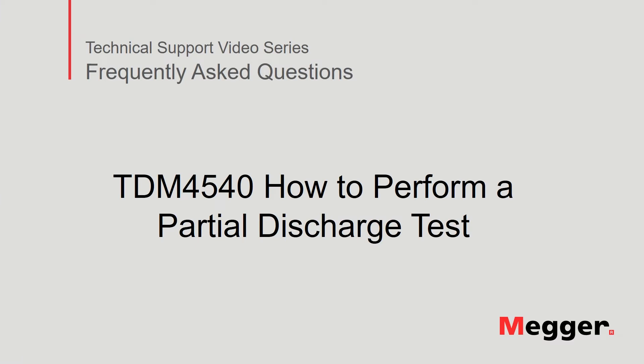Hello. Welcome to Megger's technical support video series, Frequently Asked Questions. In this video, we will discuss how to perform a partial discharge test using the TDM4540.